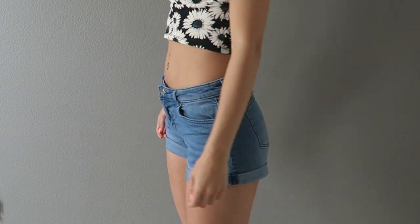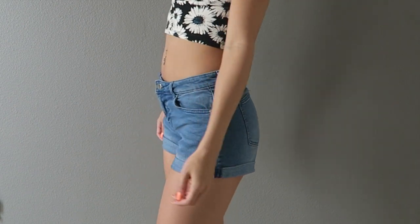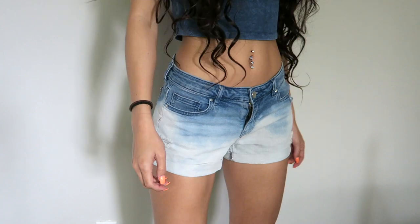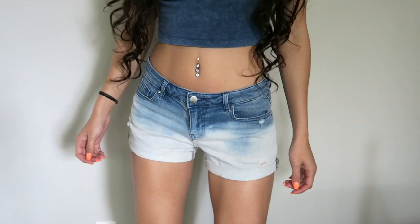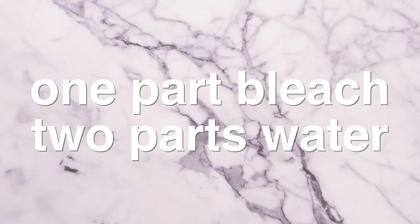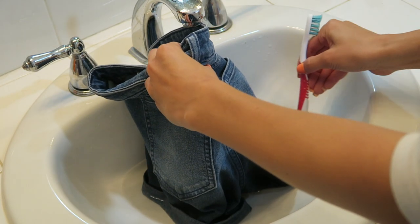Hey guys, for today's video I am showing you how to take these shorts and turn them into these shorts. All you'll need is whatever you want to bleach, something to bleach it in like a bucket — I'm just using the sink — and lastly you'll need one part bleach and two parts water.